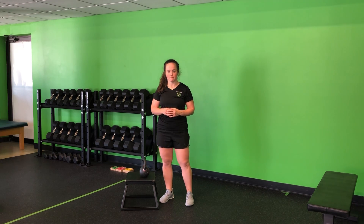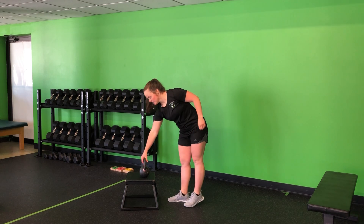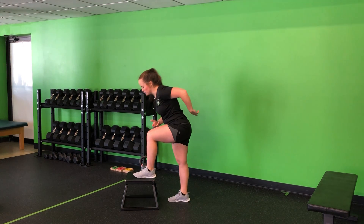For my goblet sprinter step-ups, I'm going to hold that weight in the goblet position, placing one foot on the step, hinging into the hips, and then performing my sprinter step-up. A sprinter step-up differs from a regular step-up in that we have a little bit more hinge into the hips.